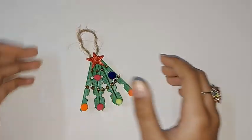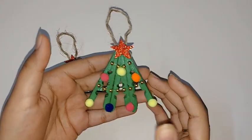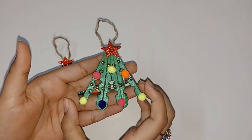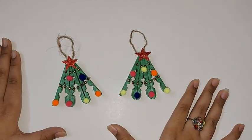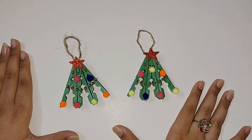Now you should allow it to dry. After it has dried, you will get something like this. We have finished making the Christmas tree ornament! It is really easy to make and it looks great as a Christmas tree decoration. I hope you enjoyed watching this video.